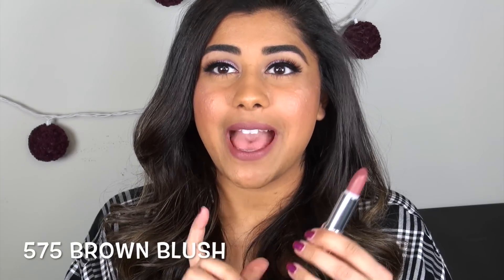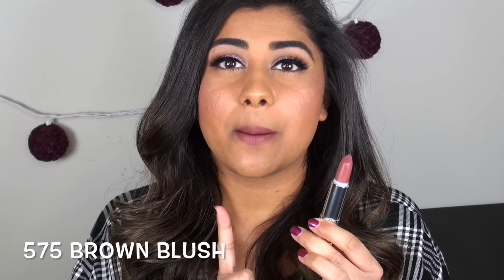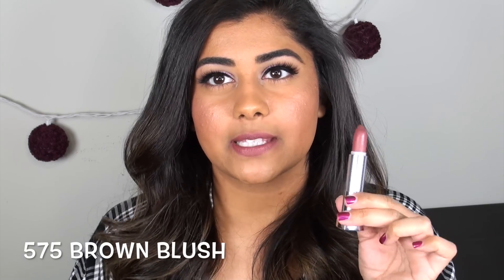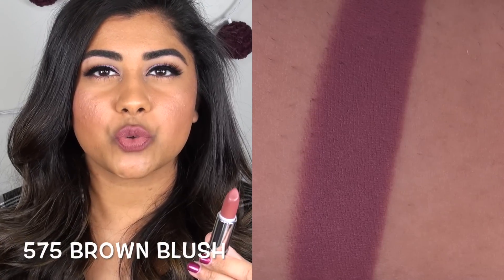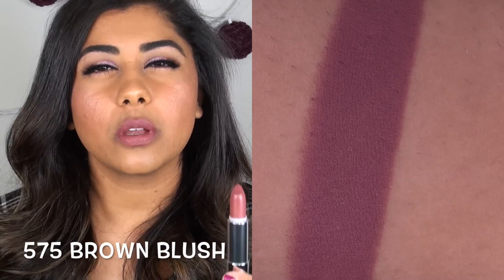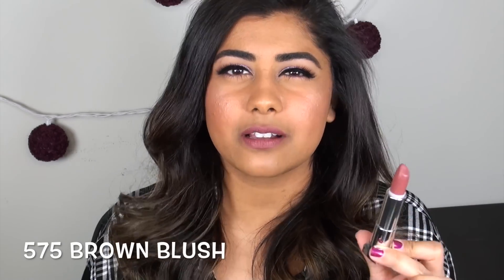And finally we have my favorite shade out of all the ones I picked up - Brown Blush. This is the only one out of the ones I picked up that has more of a cool undertone; the other ones were very warm toned. This is a true medium dark mauvey purple color. It's so pretty - very trendy but still in a classic way. I love it. I hope those lip swatches were helpful to you guys!